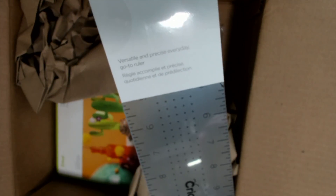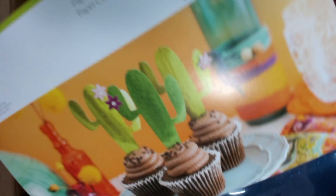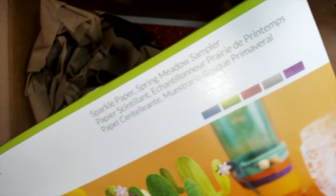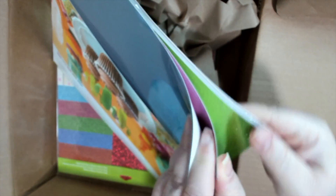And the ruler — these are awesome rulers, I love these. You get the 3 by 18 inch ruler. And sparkle paper, spring meadow. This is the April Showers mystery box. Look at these beautiful colors — it's smooth, it's not gritty at all. These are very, very smooth.